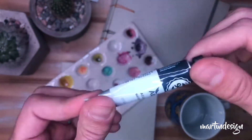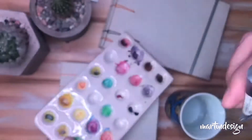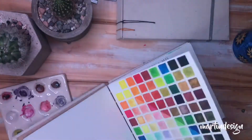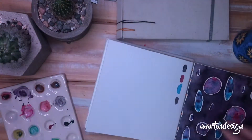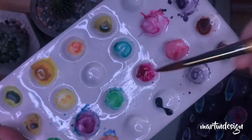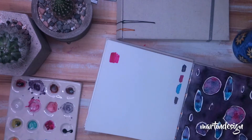Pronto se van a venir los videos de acuarela, como les dije en el video anterior. Ahí voy a indagar un poquito más en el tema, aunque tampoco tanto, porque lo que quiero es hacerlo bastante práctico al cursito. Y sí preparar un curso de pago un poco más extenso que tenga más información sobre este tipo de cosas. Como ven, son súper pigmentadas las acuarelas, y ahí las estoy probando.